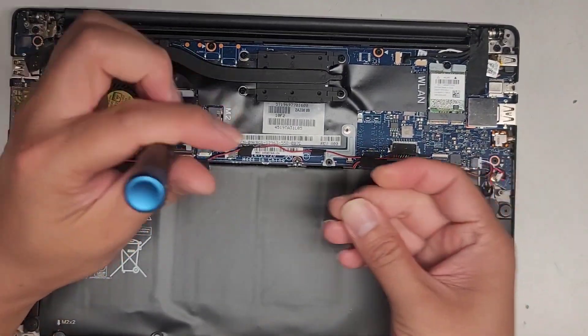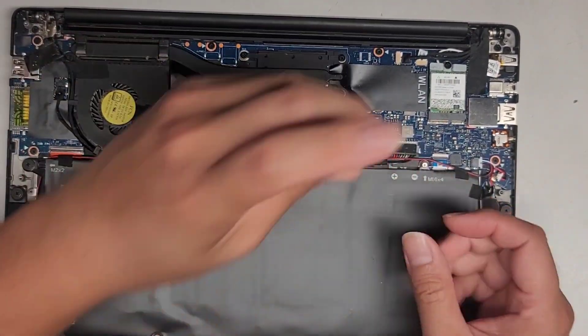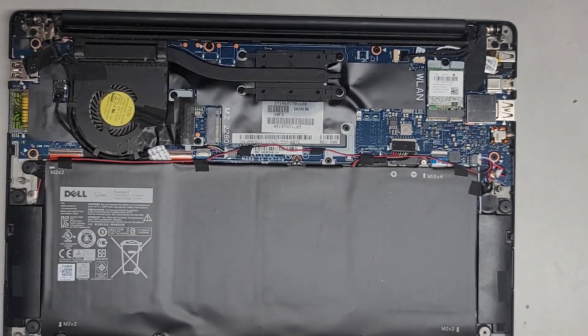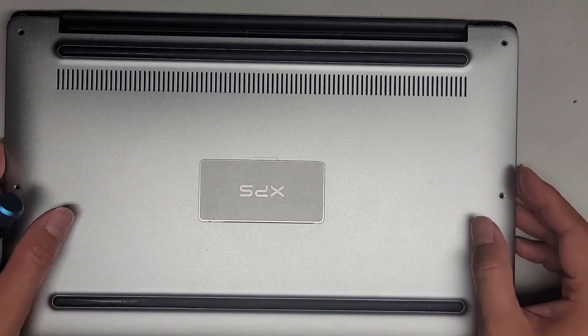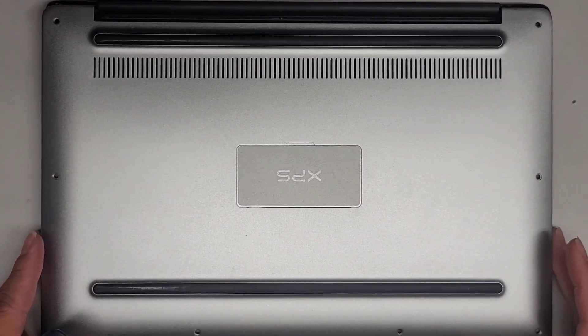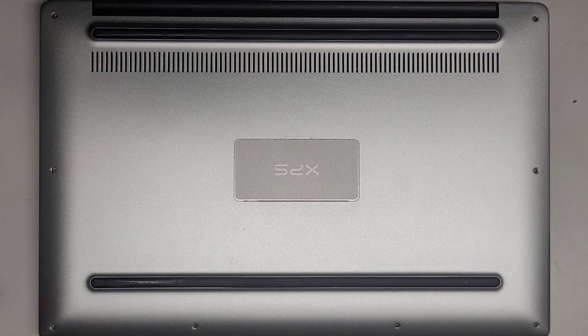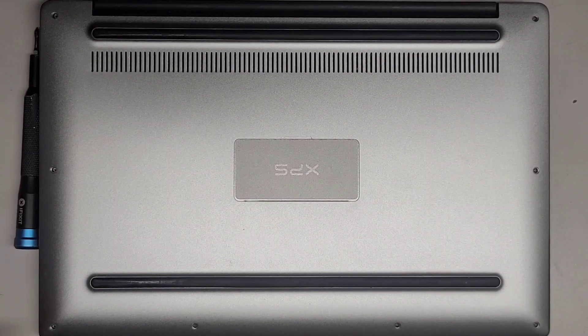That's pretty much it. I'm going to put this screw back in and pop this thing back together — temporarily. I will come back to put the SSD back in, but for now we're just going to leave it like this. I'll see you guys when I'm done backing up the data — it'll be like an instant for you guys. See you then.